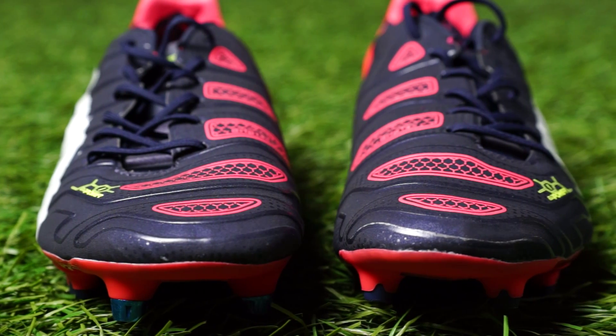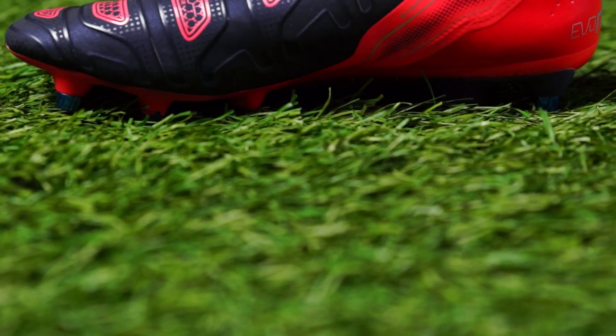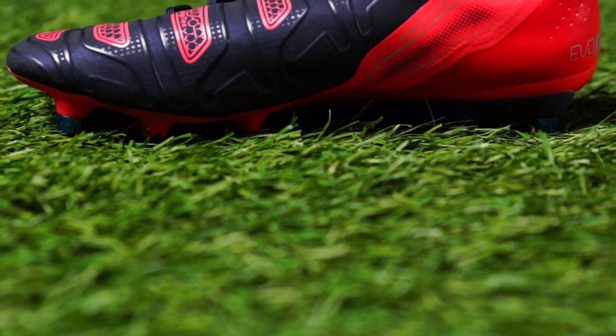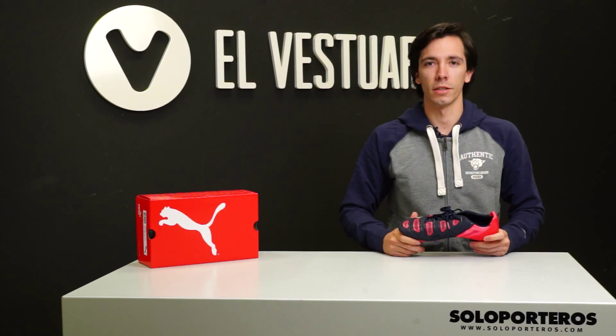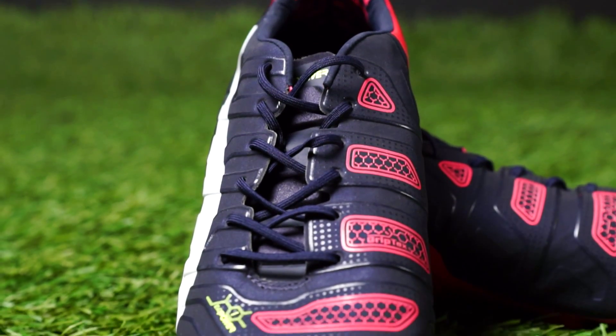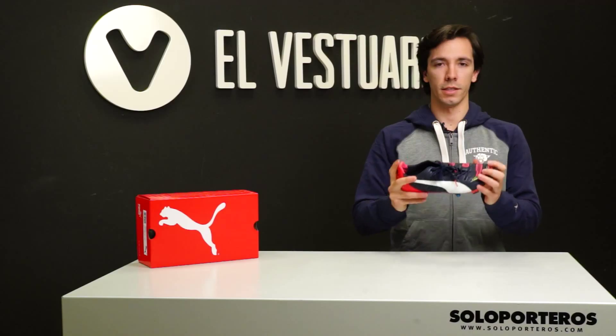Hi there, welcome to Soloporteros TV and today, after only one year of life, we bring to you the new generation of the Puma EVO Power. As you probably know, this boot was a huge revolution in the market last year, and that's because of the great job Puma did with the technology they implemented on it.